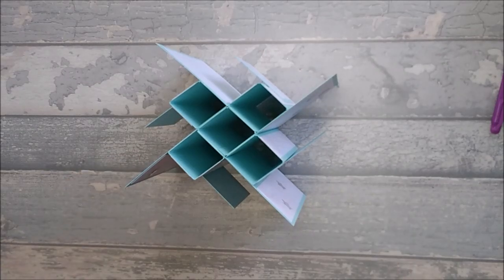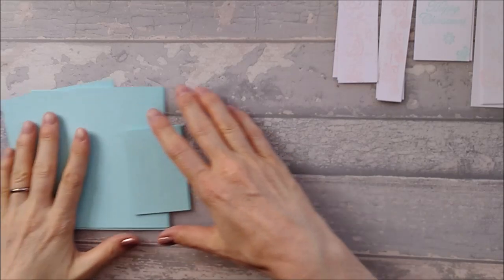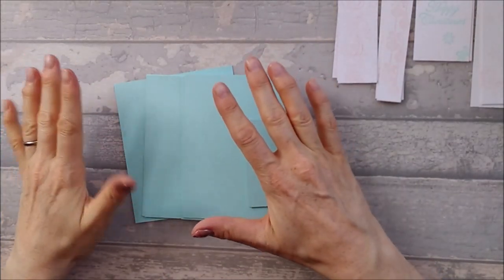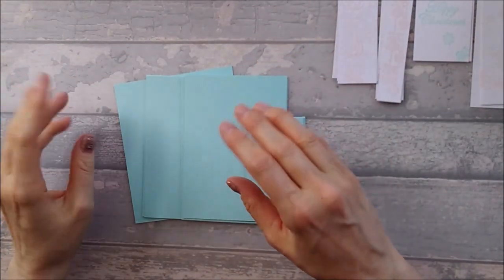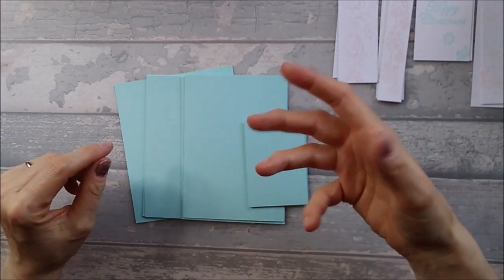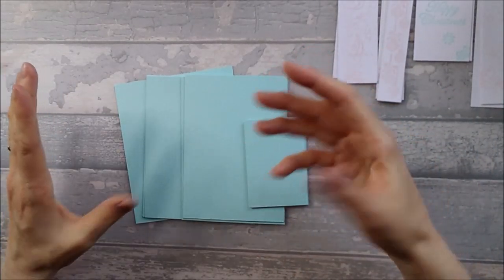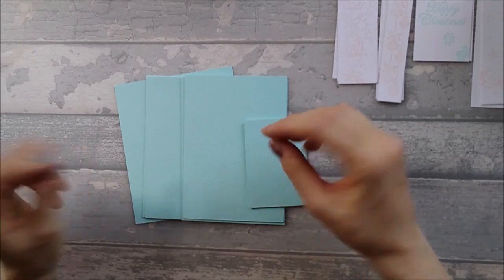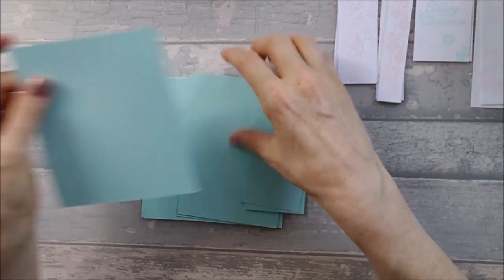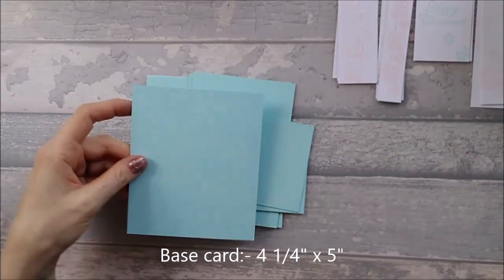So let's get into it. For this card you need quite a lot of pieces. I'm not doing matt and pattern layers, only going to do one layer — I've printed it so it's basically like a pattern — because if you do two layers there's a lot of pieces. So for your base card you need a piece that is four and a quarter by five inches.